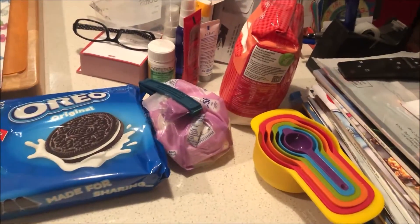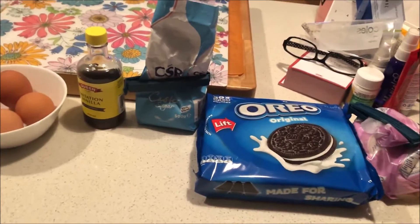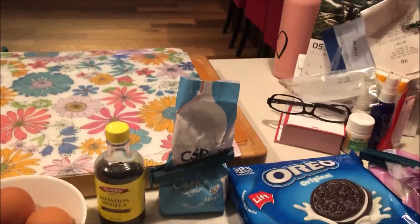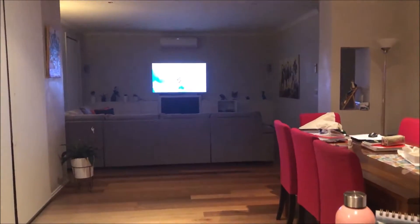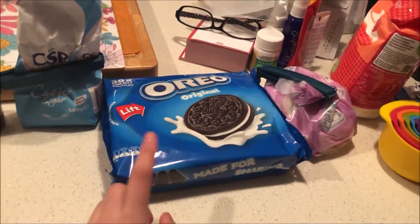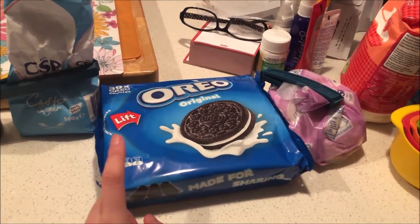I've laid out all my ingredients — you don't need that many for this recipe. I'm starting on this and while it bakes, I'm going to do my work. I'm putting on Taylor Swift on the TV in the background and listening to that while I bake. The first step is to take the cream off the Oreo cookies before I crush them.